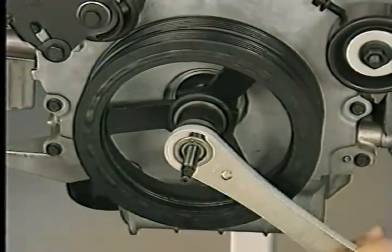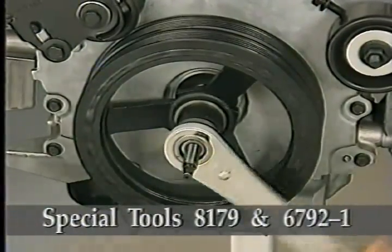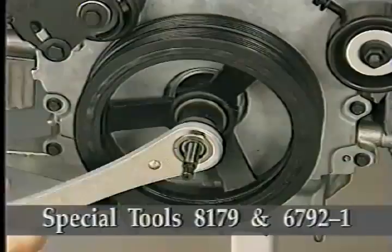When installing the damper, use special tools 8179 and 6792-1.